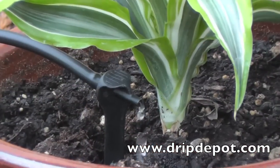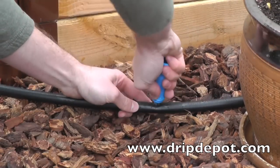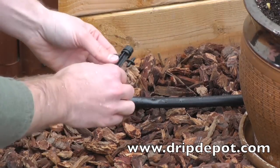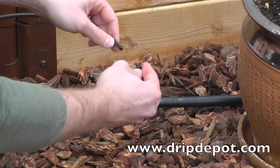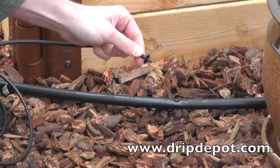As demonstrated earlier in the video, our large container kits come with adjustable drippers on spike. These are great for large pots or water-hungry plants. However, they do use a lot of water, so we recommend every time that you use one in your system, you tap into the half-inch mainline tubing and run a short quarter-inch microtubing line up to the plant.